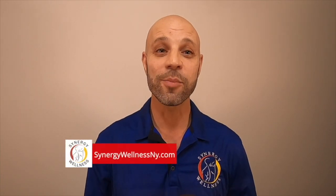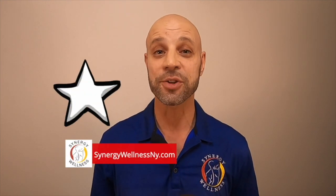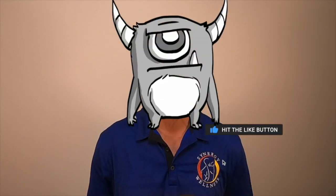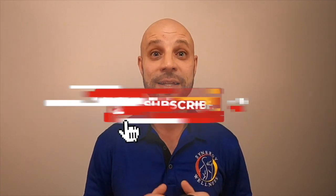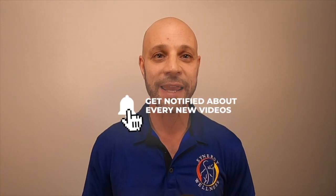One last thing — tell me what you think in the comments below. I went to film school before I got my doctorate. I do all the writing, directing, producing, sound, editing, and the cool special effects you see here. I'm not asking for an Academy Award or an Oscar — just a simple thumbs up if you like my video. And don't forget to subscribe to my channel for the latest, greatest content on YouTube. Thank you. Appreciate all of you.